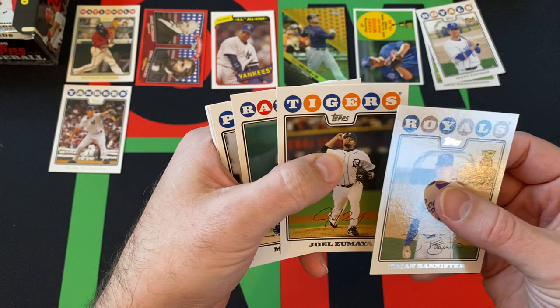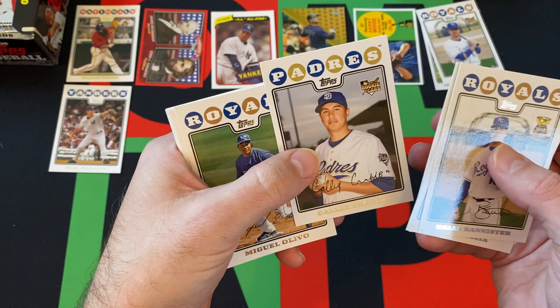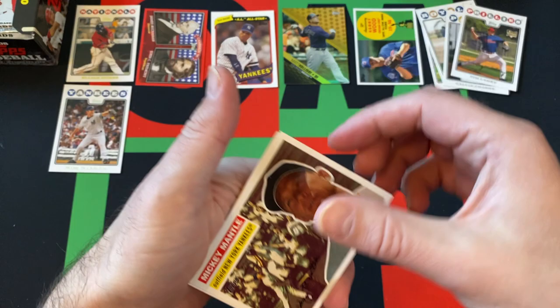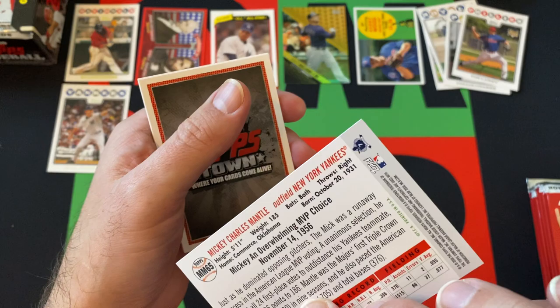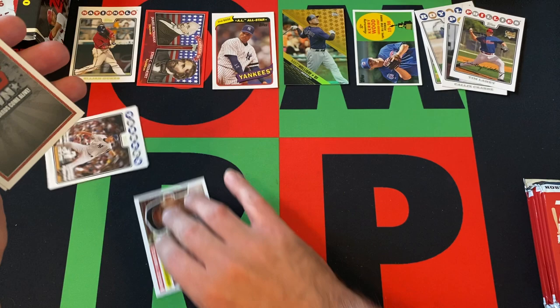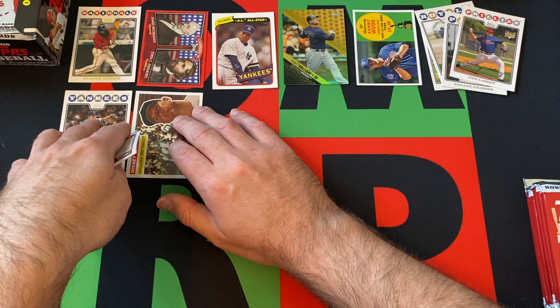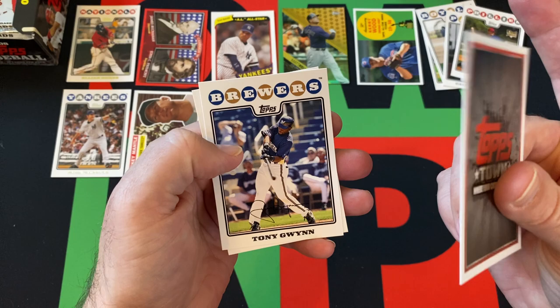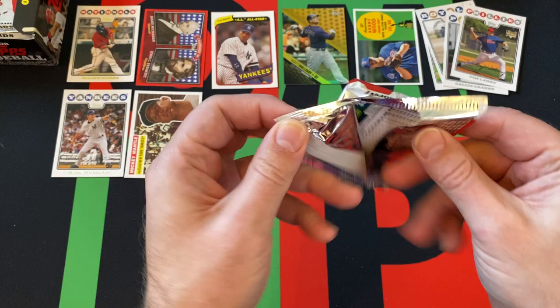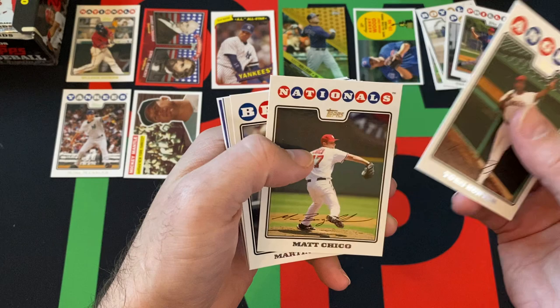Next pack. Brian Bannister gold cup card, Joel Zumaya, Michael Young, Calix Crabbe — I don't know how he pronounces it — rookie card, Miguel Olivo, Tim Leahy rookie card, Jeff Weaver. We got a Mickey Mantle insert. They were doing so many Mickey Mantle inserts back then — the home run ones, the Mickey Mantle story — this one just seems like it's Mickey Mantle for no reason. Top Stars, we got Tony Gwynn — but don't confuse, that's Tony Gwynn Jr. Tony Gwynn Sr. had been long since retired by 2008, retired after the 2001 season, so that's Tony Gwynn Jr.